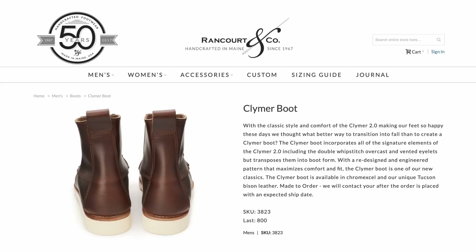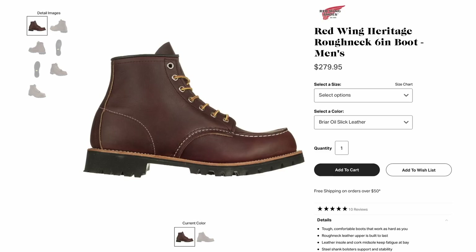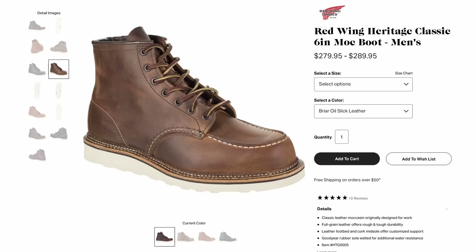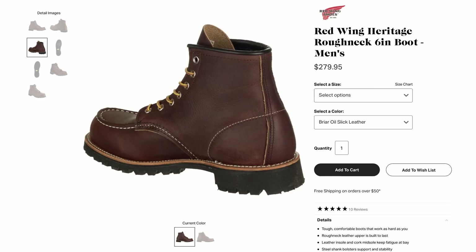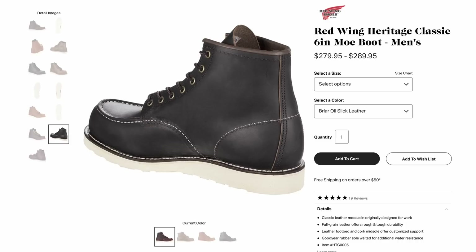Up next is what I would argue is the most iconic moc toe boot — the Red Wing Moc Toe and the Red Wing Roughneck. These come in at just under $300 and you can get a couple different versions of each. You could get the Red Wing Heritage version, which I actually own and really like. There's also the Red Wing Work version, which has a bigger toe box and a thicker wedge on the bottom. The Roughneck uses a lugged outsole. These are made in the USA. When most people think of a moc toe boot, this is what they're thinking of, with cool options like different colors and limited editions.